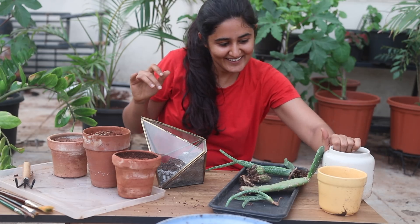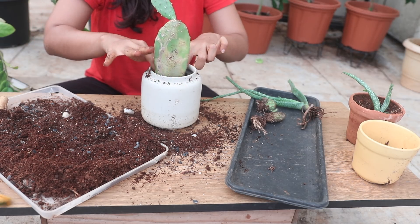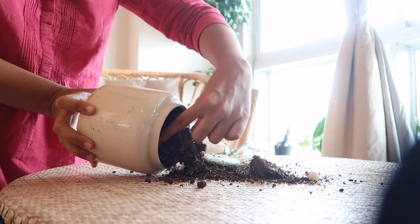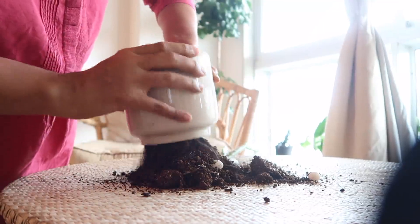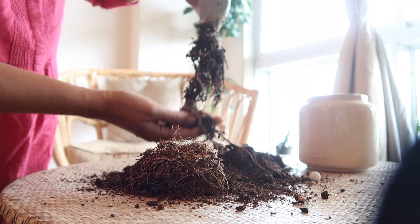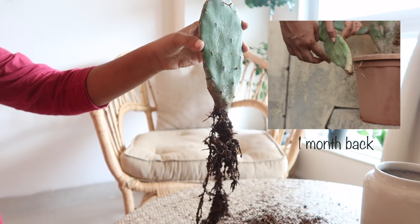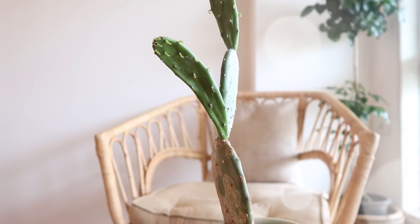You might have already guessed the timeline of this video with my hair length, but if you haven't — after a month, when I opened this pot, just look at the growth of the roots under the soil. When it was in a much bigger pot, the root size was way limited, but when the plant started growing independently in a new pot, it got a lot of space, and as a result the above-ground growth was also fantastic.